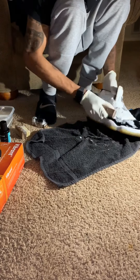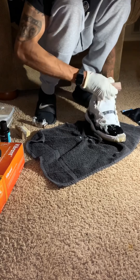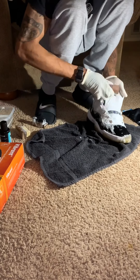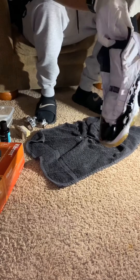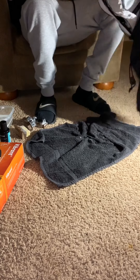After that we go to the final step, which is throwing them in the washing machine and letting it do the rest. This is the last step in the cleaning process of the restoration.